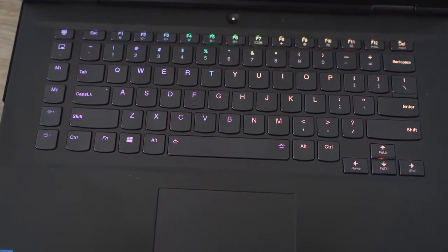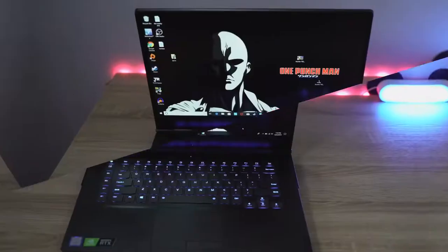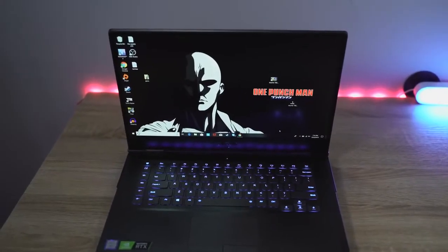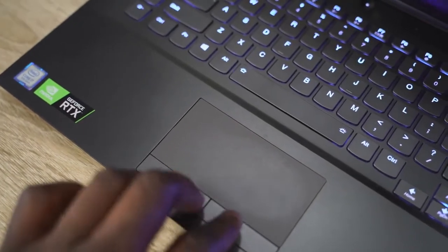The keyboard is nice with good travel, although I wish it was wider and took up more of the space — it's a bit narrow and centered. The trackpad is good and responsive though. But for gaming, of course, you're going to be using your own mouse.